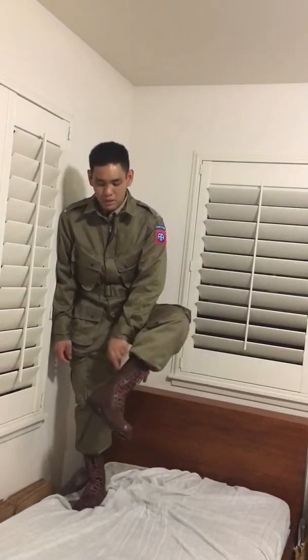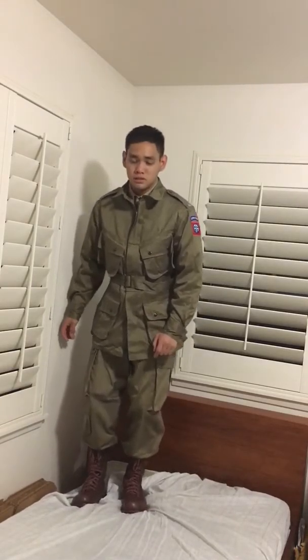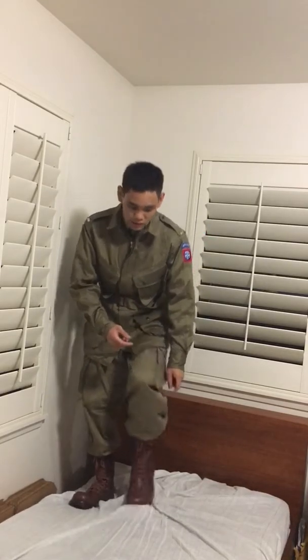I now have new boots. These are from At The Front — I got them off eBay for $100. At first I thought they were from Epic Militaria because I had a couple other reenactors look at them on Instagram, and everyone went back and forth. But I looked inside and it says ATF manufacturing contract, so they're At The Front. I think they're the $179 ones, not the higher-end $250 boots.